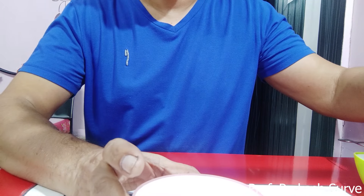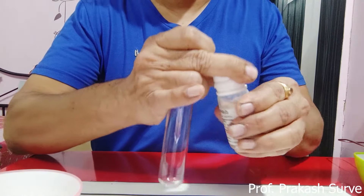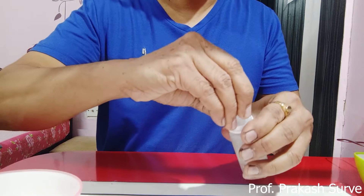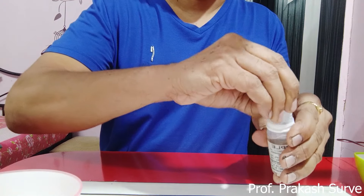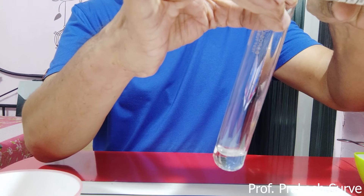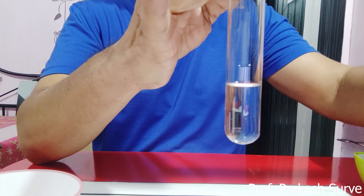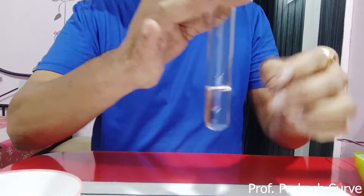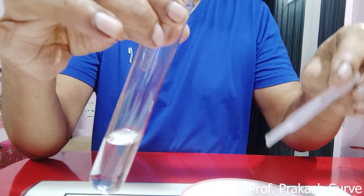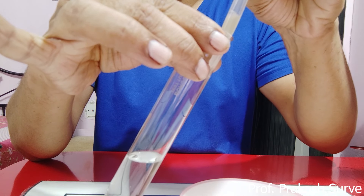The next step is to take chilled isopropyl alcohol. If alcohol is not available, you can use sanitizer, but it must be in chilled form. Take the chilled alcohol in a test tube, filling it approximately one-quarter full. Then take the filtrate and, using a dropper, slowly release it along the wall of the test tube.